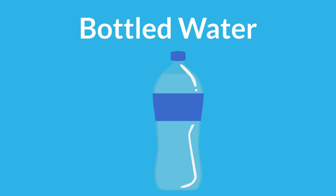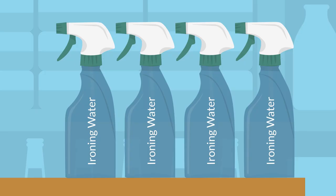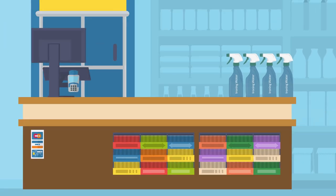Bottled water. Again, bottled water should be used with care, as mineral content can impair an iron's efficiency, and perfumed water or water containing additives or chemicals are a complete non-starter. Even ironing water sold in supermarkets should be treated with care, as this is basically perfumed water.